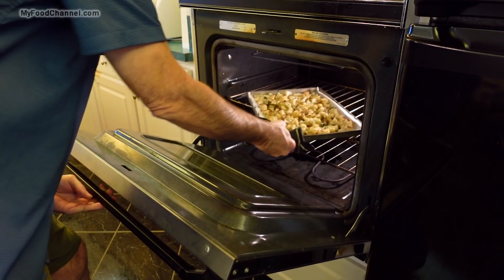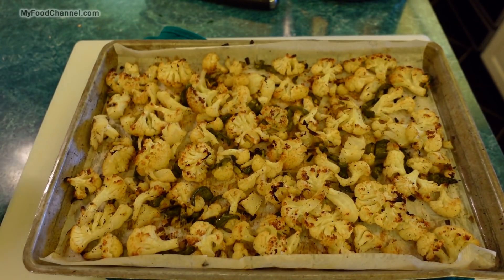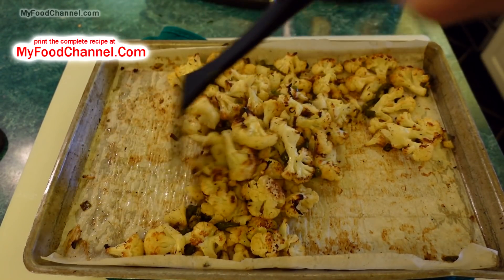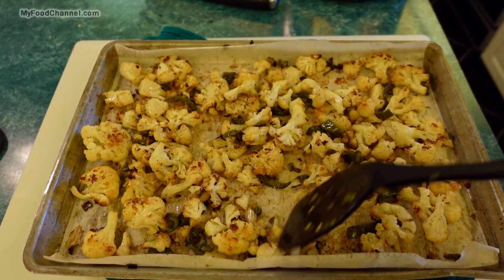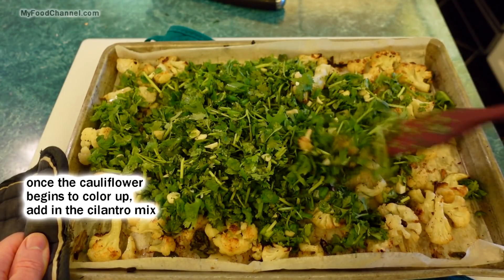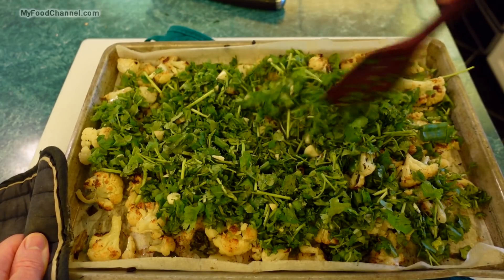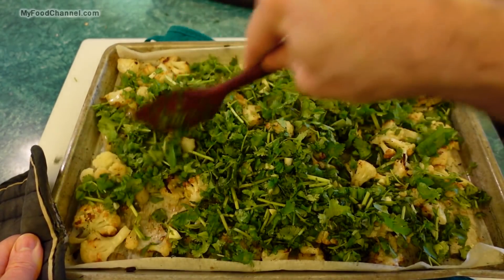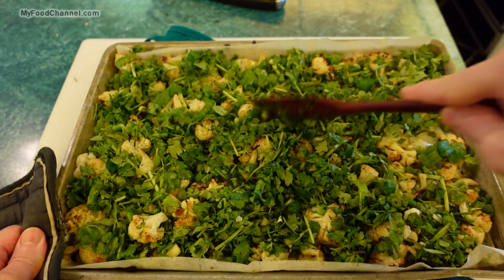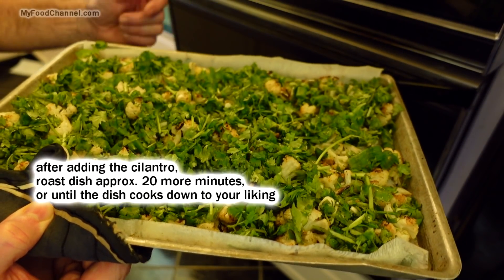After roasting for a good long while it's starting to get some nice color. I'll give it a stir — there's still quite a bit of moisture in there. Now I'll spoon out all of the cilantro, green onion, and garlic mixture and get it mixed in with the cauliflower. You want to do it in two stages like this because the cauliflower needs much longer to cook out its moisture than the cilantro does — it won't take nearly as much time for the cilantro to cook down. I'll return this to the oven and give it an occasional stir.